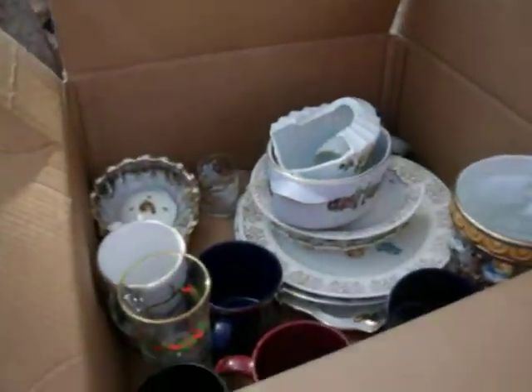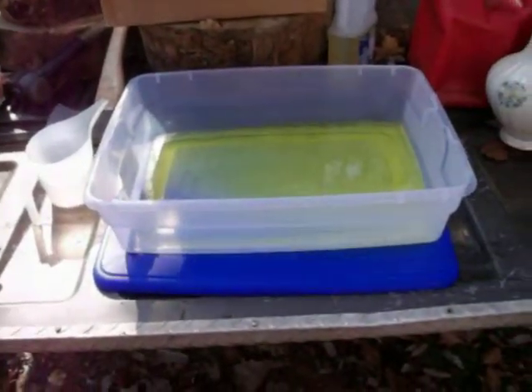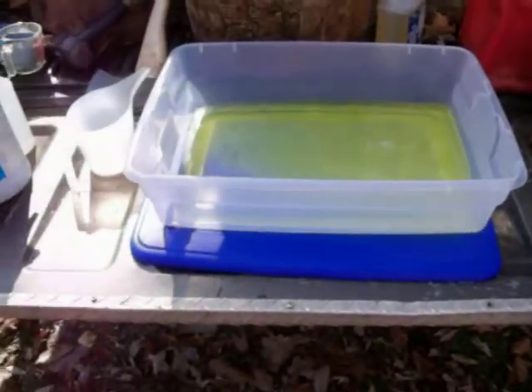Here are my gold-plated dishes, and I've got more down here. You do this outside because it's giving off fumes — it's chlorine gas, which is actually what dissolves the gold. But it's really nasty if you try to breathe it, so I wouldn't recommend that.